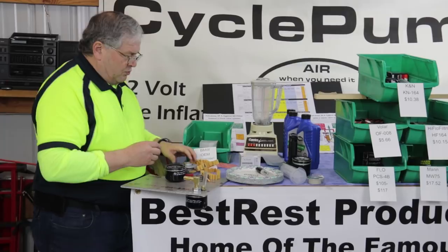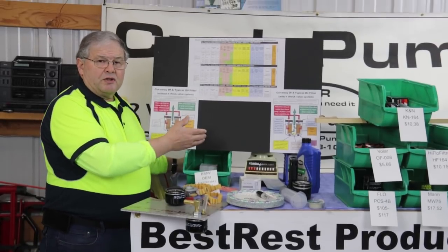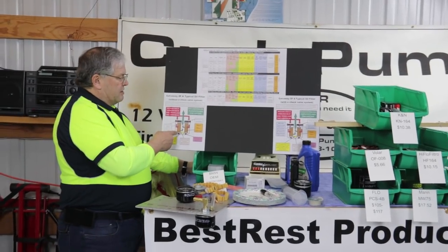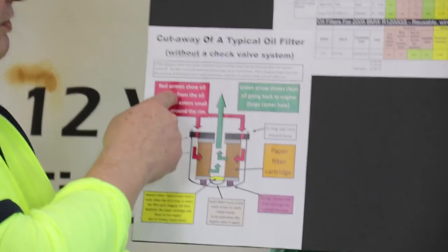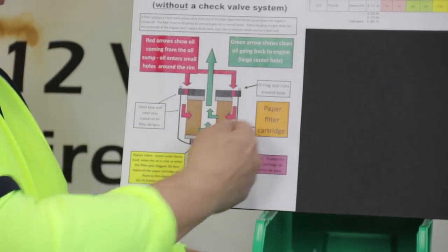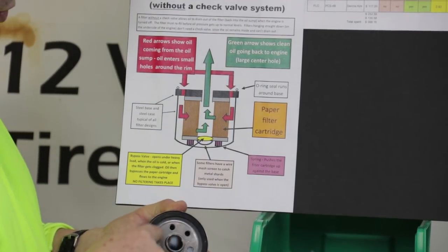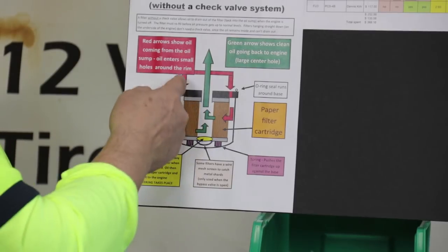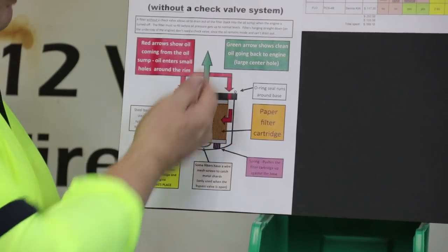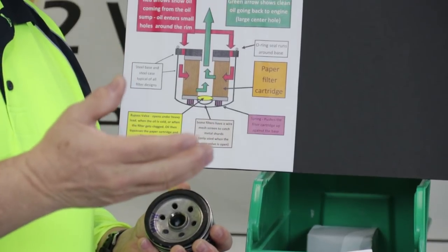Before we begin, we need to learn a little bit about oil filters — how they work, what they do. We'll have all these charts available on the website. Here's a cutaway of a standard oil filter. The oil comes from your engine sump and from your pump and comes in on all sides through the small holes around the circumference. It then passes through the filtering media and exits through the large center hole to lubricate the parts of the engine.